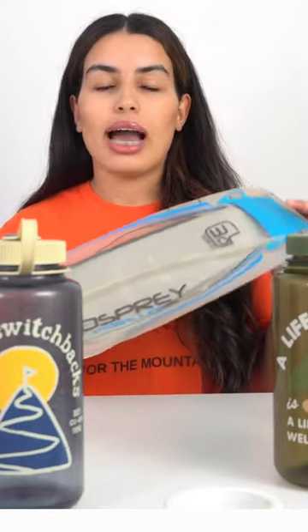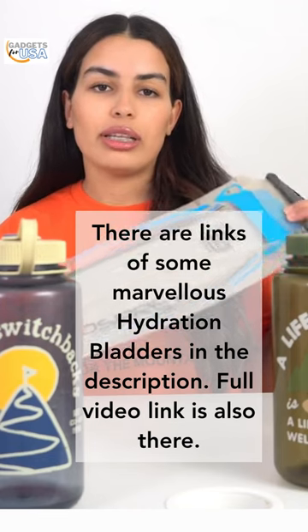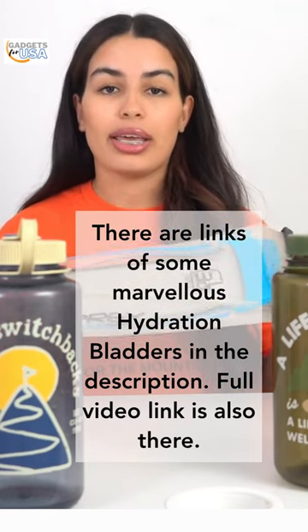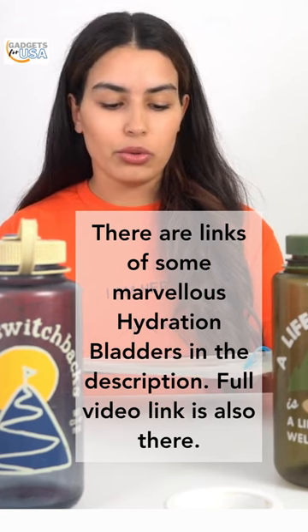The first option I have for you are the hydration packs or hydration bladders. I'm looking at a 3-liter Osprey hydration pack here. I personally find them to be very practical and very useful.